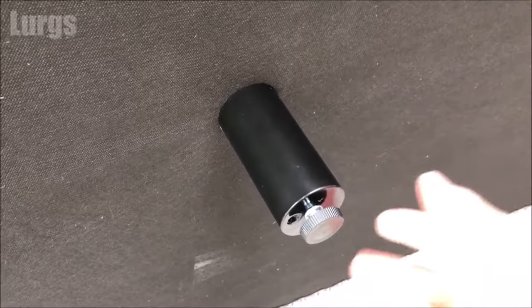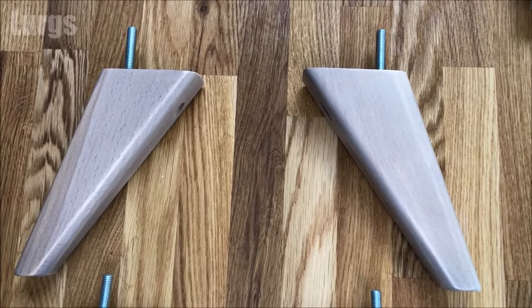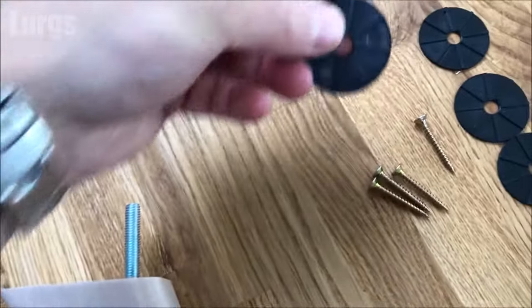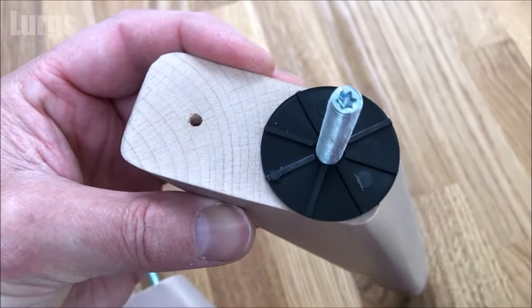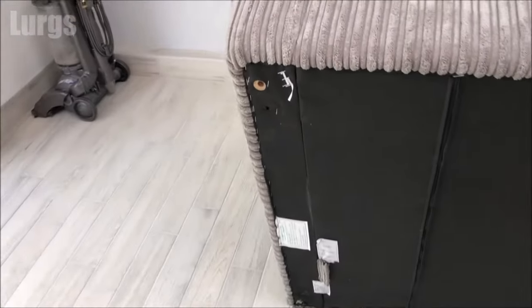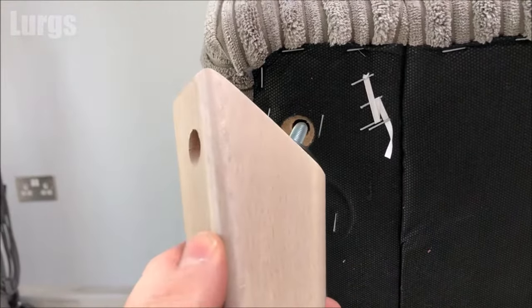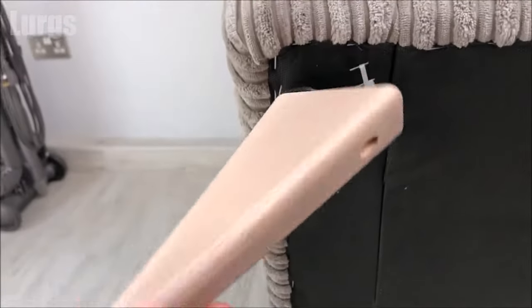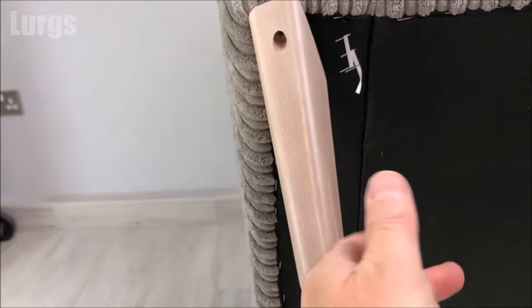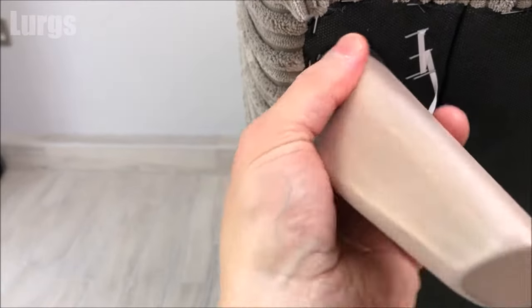Now we're ready to put the legs on, one in each corner. I'll show you two on one end first and then it will be identical procedure for the other end. Take one of the legs and one of the plastic washers with the grippers on the upside. Make sure when you put these legs in you don't put them into the hole where the plastic feet came out of — that is not the right hole. This is the right hole here. If you put it in the wrong one it will just go round and round forever and it won't grip onto the thread. Just keep turning it clockwise and it should naturally tighten up nice and tight into the correct position where it won't turn any further.